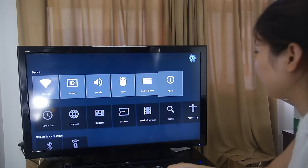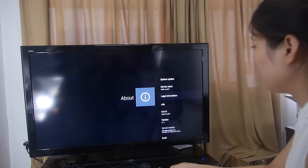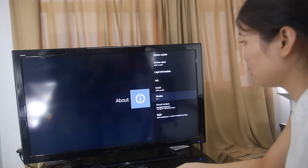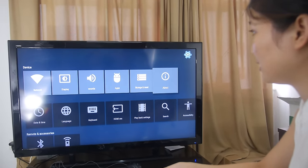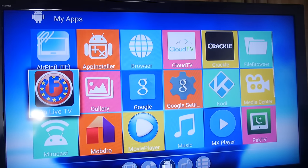You can see the device information on screen. It's running Android 5.1, and there are many applications available — you can see my applications here.